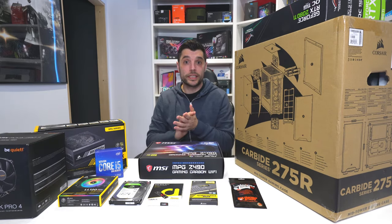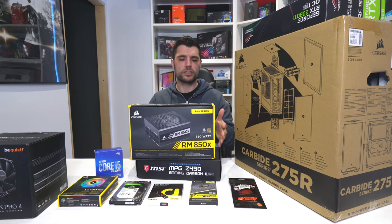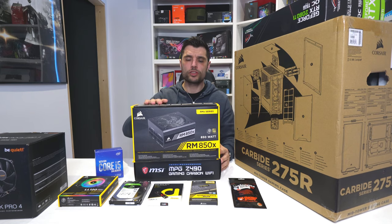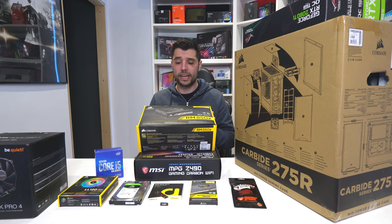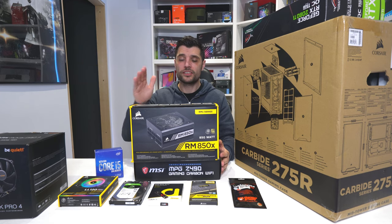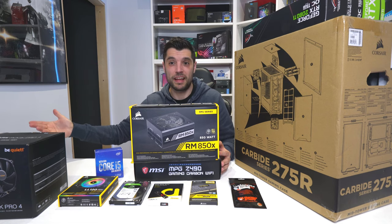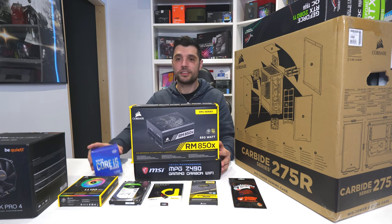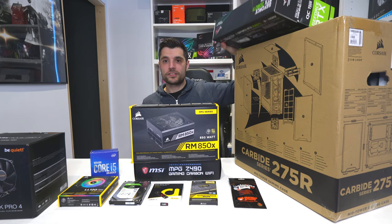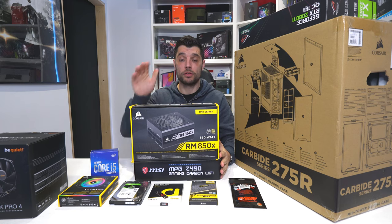For power supply, you guys have seen this a number of times — the trusty RM850X. Absolutely fantastic PSU with ultra-low noise capacity and really nice clean cables. In my experience, you get what you pay for. Don't cheap out on the power supply — it powers everything in your computer. If you've spent £600 or £800 on a CPU and God knows how much on a GPU nowadays, you don't want to bust those with a poor PSU.